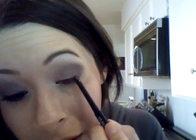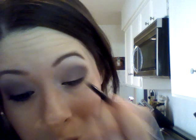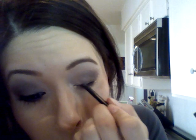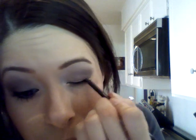This is Maybelline's Unstoppable eyeliner in black. I picked this up because somebody suggested it on my Adventures in Eyelining tutorials, so I picked it up and I'm actually really liking it. It's got a really pretty formula. I'm just going to get that onto my lid very lightly.